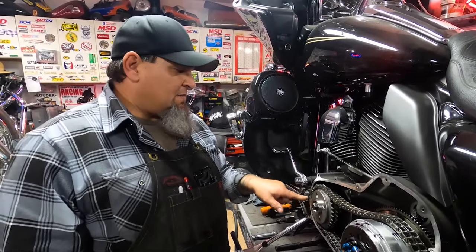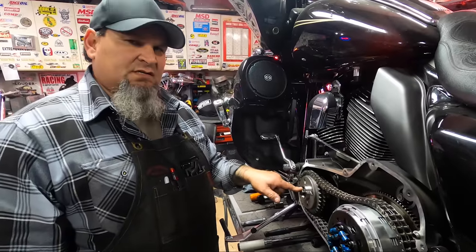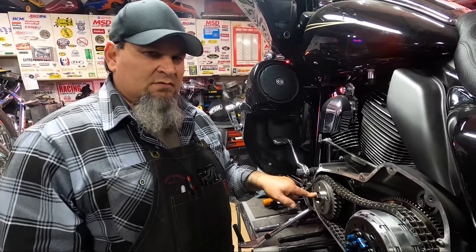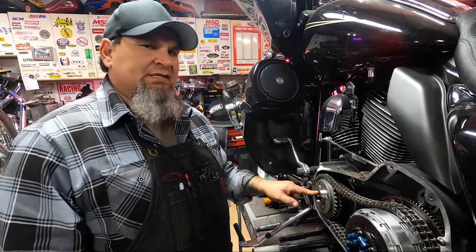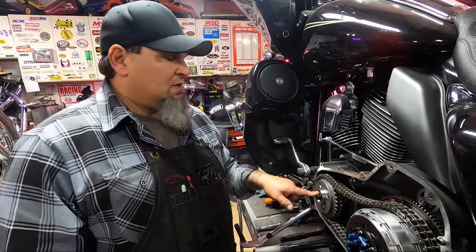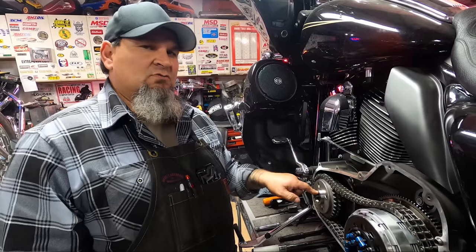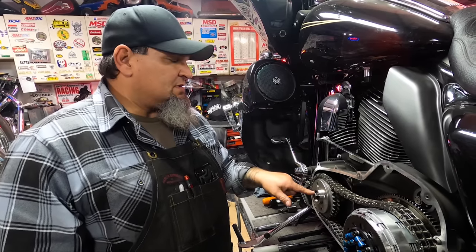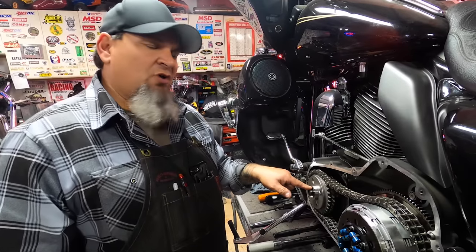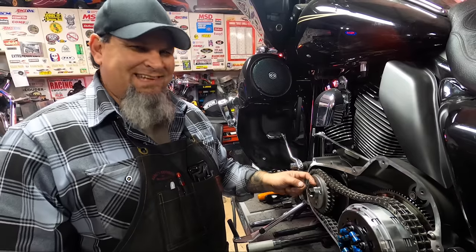I'd like to make a note about this fastener and how we torqued it. Harley-Davidson specifies that you torque this bolt to 100 foot-pounds, back it off 360 degrees, and then re-torque the fastener to 140 foot-pounds. I backed it off a half turn. Harley recommends the 360 degrees — the reason for this procedure is so that you do not gall the threads with the Loctite while torquing this down in place.